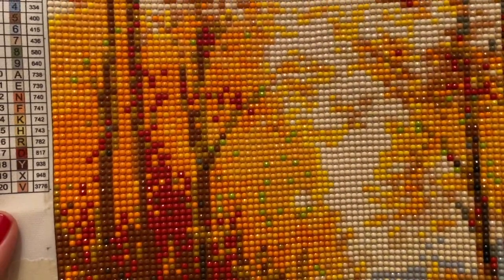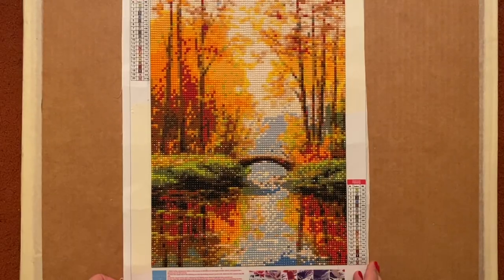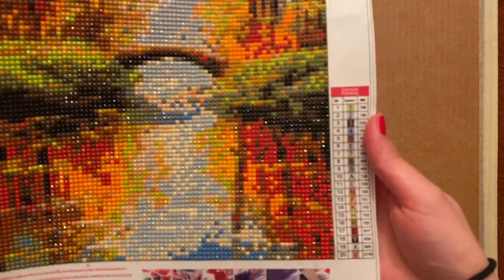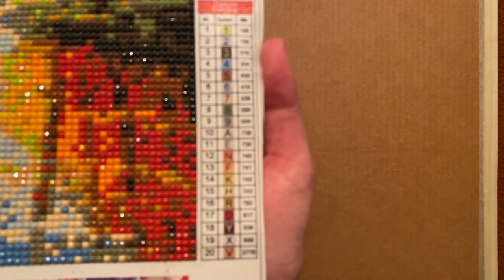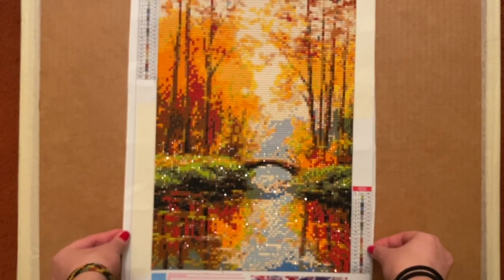I liked that there was a key on both the top and the bottom, so if I covered it with wax paper I could still see it from both ends. It did not come with an inventory sheet, but I did have enough diamonds so that was no problem. I know you guys like to see how they designate the symbols — first they do the numbers, and then they move on down to the letters. I had no problems reading or differentiating anything; it was very clear and very easy.